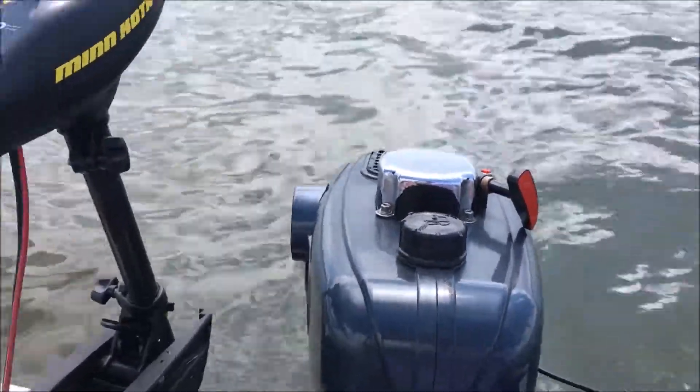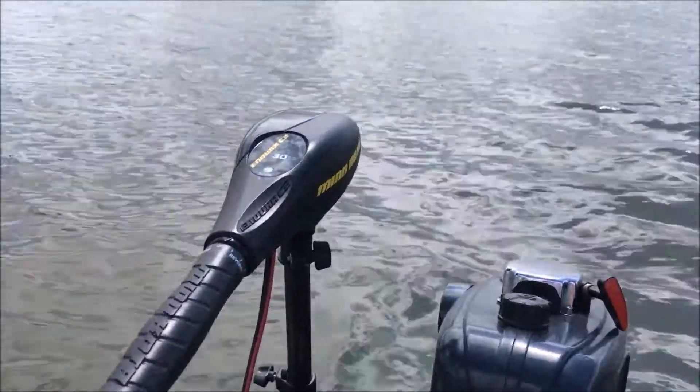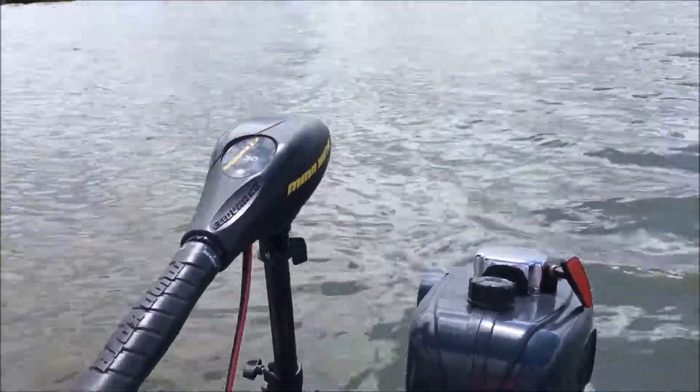I'm just gonna stop it now and see if it is because my outboard has a problem or it's just the design of this outboard. Okay, that's it for now.